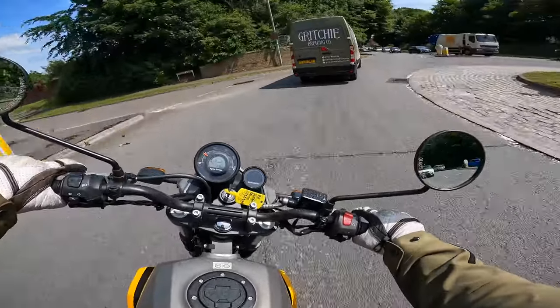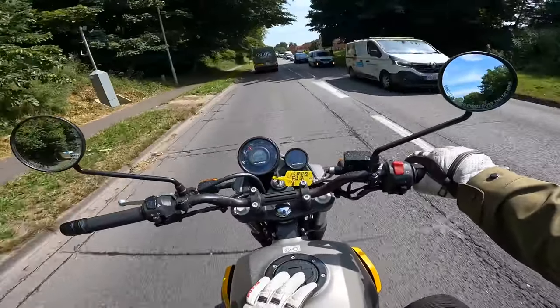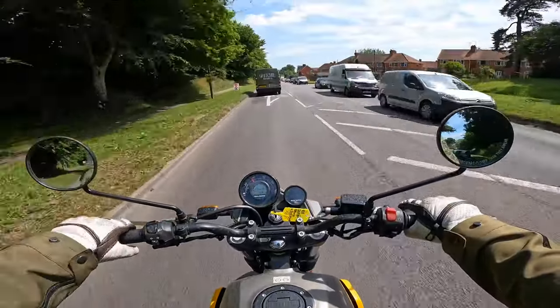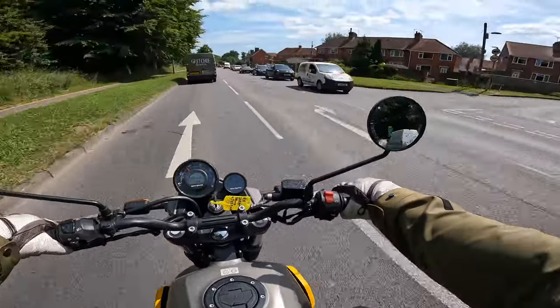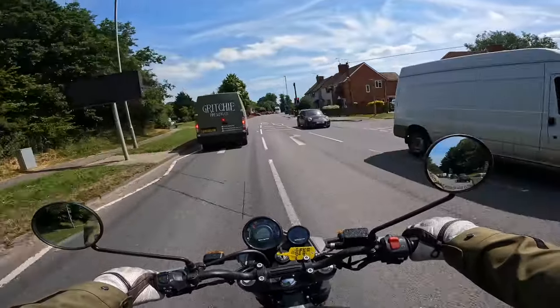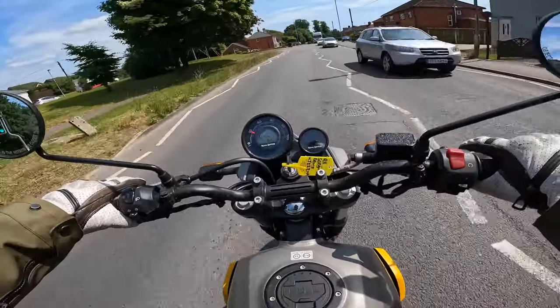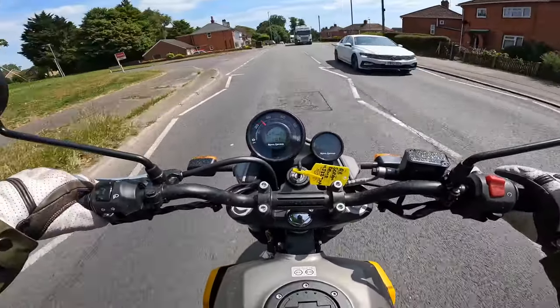The brakes are okay, they're nothing special, but with the power of this bike you don't need strong brakes. I think the brakes are absolutely fine for this bike. Oh, a red light — good shout. Full throttle off the line, look at that!